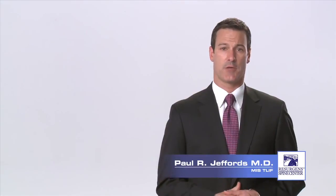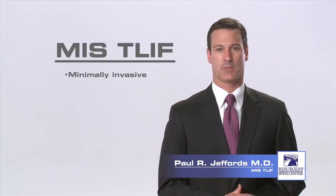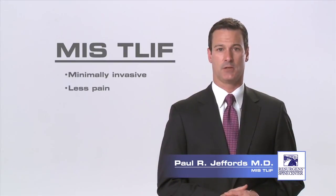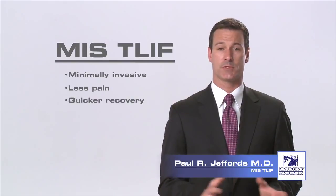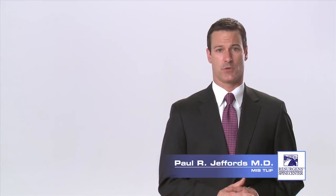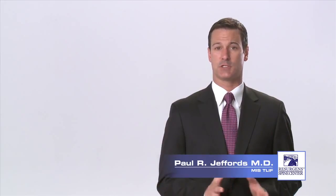The minimally invasive surgery approach to the TLIF procedure can be safely performed with little trauma to the surrounding low back muscles. MIS procedures may result in less post-operative pain, shorter hospitalizations, and quicker patient recovery than traditional open surgical methods. Surgical interventions should always be the last resort, but when all other treatment options have failed, this procedure can often provide significant relief of back and leg pain from a degenerated disc.